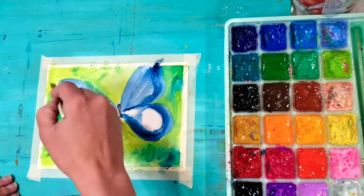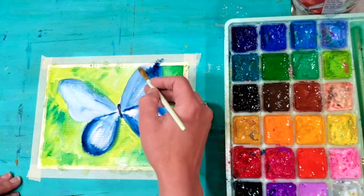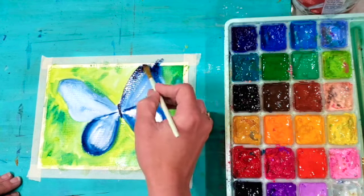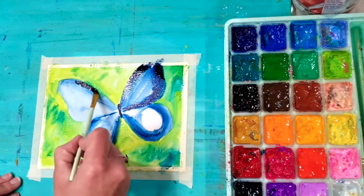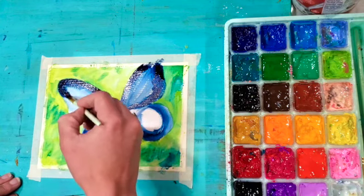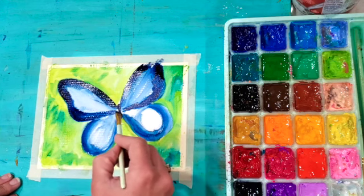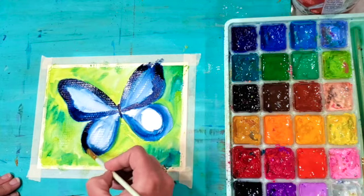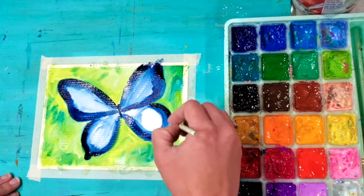Now I'm going in with a little bit more paint to add detail to my butterfly, starting at the edges using the same dark blue as before. I could use black but I really try not to use much black in my paintings — I feel like it's a dull addition. I prefer for my darks to either mix my own black using blue and brown, or blue, red, and yellow mixed together. But in this case I'm going straight with a really dark blue — it has a little more vibrancy and gives the painting more color and life.